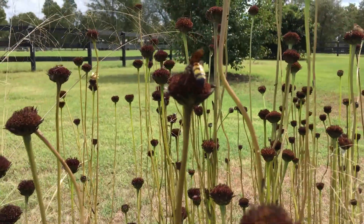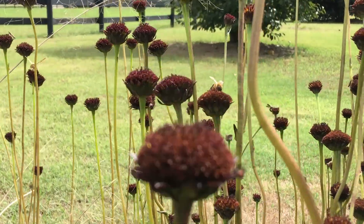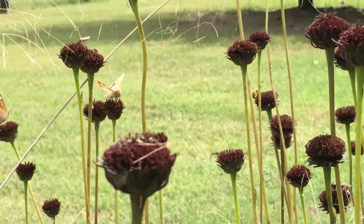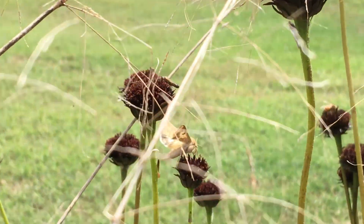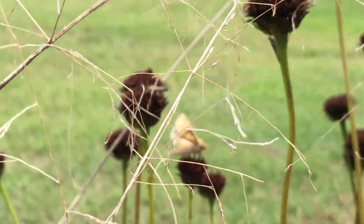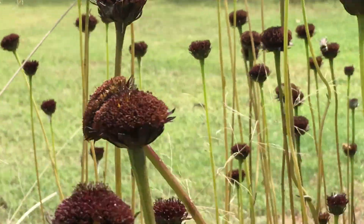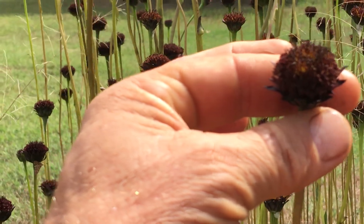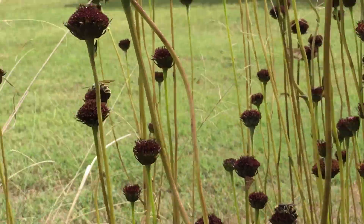Look at this killer plant — all those insects! I don't know what that big guy is, but there's a honeybee right over there, and all kinds of little brown ones going to town on this black sunflower, or rayless sunflower.